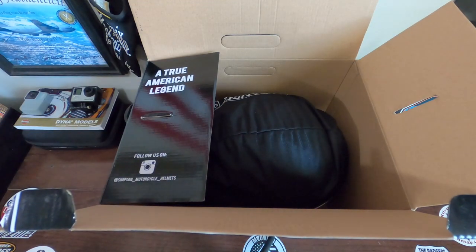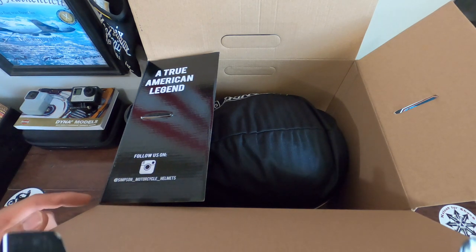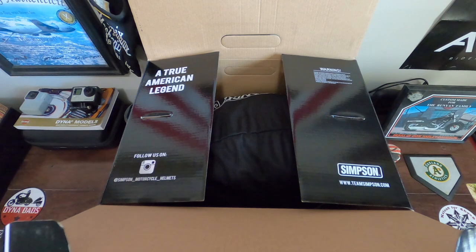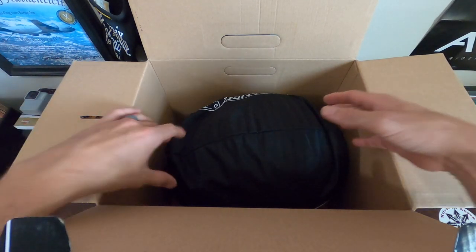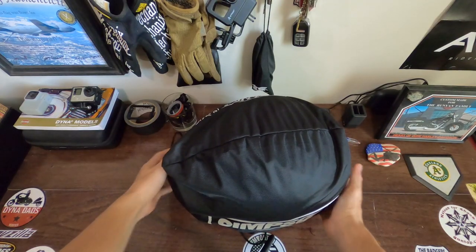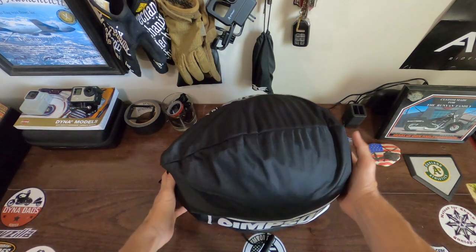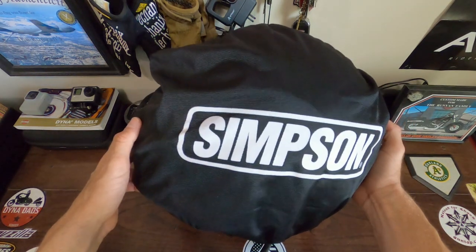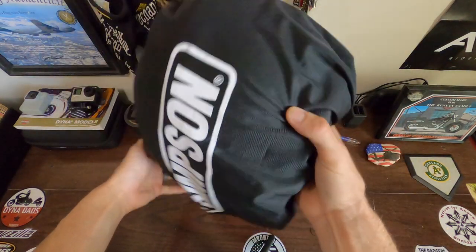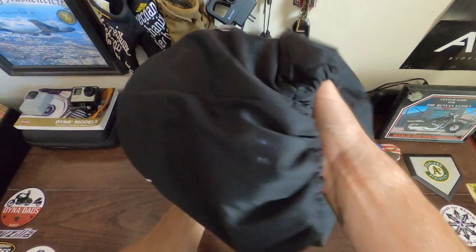Back to the box — true American legend. You can follow them on Instagram at Simpson underscore motorcycle underscore helmets, and Team Simpson dot com. I did order it through them — first time dealing with Simpson directly. Normally I go through my good friends over at Get Lowered Cycles when I'm purchasing helmets or any gear or anything for my Harley. However, today we got this straight from Simpson. Let me just tell you guys, the customer service from Simpson directly is unmatched. So let's get this thing out of this helmet bag and really look at the amazing graphics that are on here.